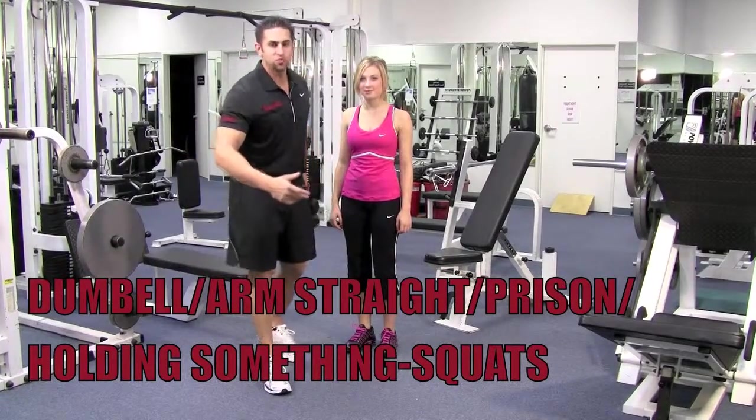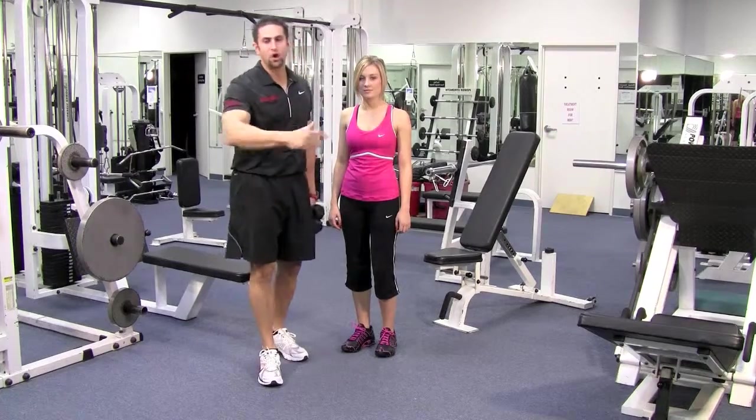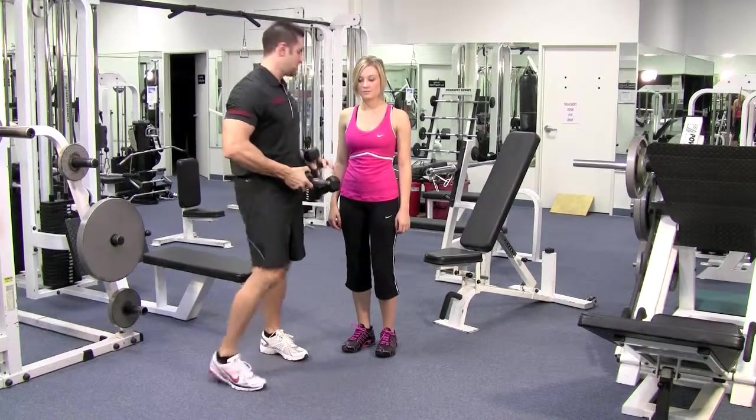Alright, here's standing squats. We're going to show all kinds of different squats in this tutorial. So depending on where you are, pay attention and you'll find it in there. Here we go.